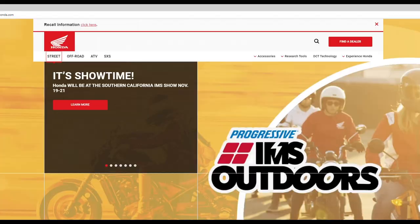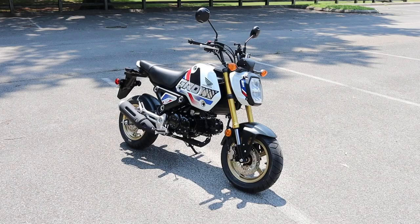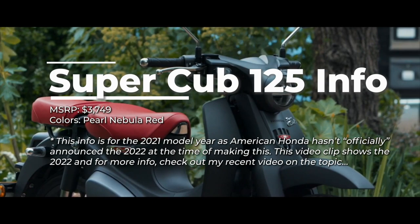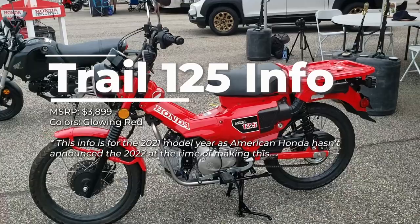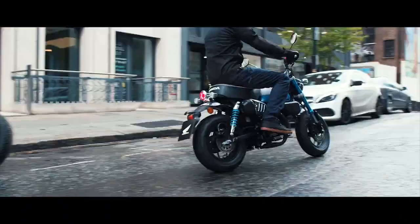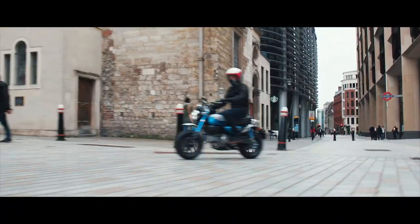So first up, where does the Monkey fit in Honda's current 125cc Mini Bike lineup that they've dubbed their Mini Moto models? We'll start with the cheapest, and that's the Grom at $3,399 — or $3,599 for the ABS model — while the rest all come standard with ABS. Next up is the Super Cub at $3,749, followed by the Trail 125 at $3,899, and then the Monkey we're looking at today comes in at $4,199. The largest difference, aside from styling and functionality, comes down to their drivetrain, as the Monkey and Grom have a clutch, whereas the Cub and Trail both have semi-automatic setups without a clutch.